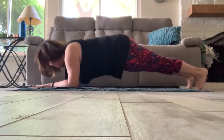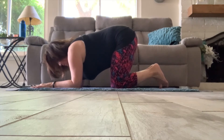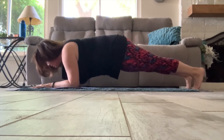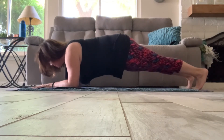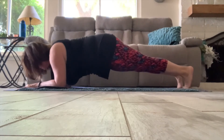Now we'll move into a little mini cobra, just to stretch for a moment. And now going into our second rocking plank challenge — getting into position, taking those legs long, and rocking forward and back. And now moving into a little mini cobra to stretch. And our last plank challenge, rocking forward and back.